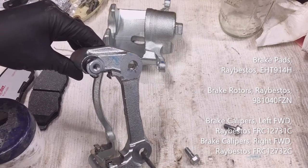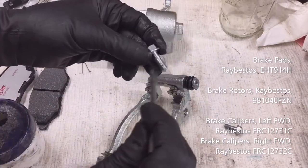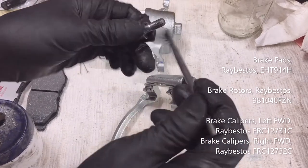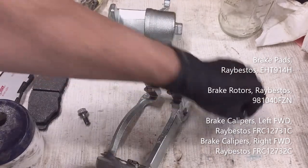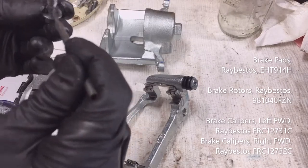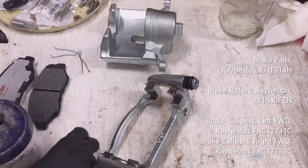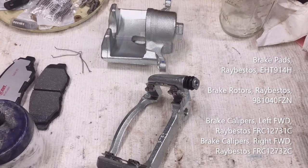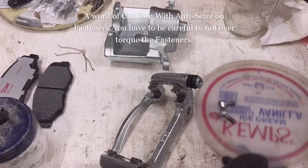I usually put anti-seize on everything on my brake components — either the red heavy-duty Loctite or the good high-temperature nickel anti-seize. To me it doesn't make any sense to use aluminum anti-seize: you've got dissimilar metals of steel and aluminum, and you're putting anti-seize on to prevent corrosion — putting aluminum anti-seize on it just really doesn't make any sense.